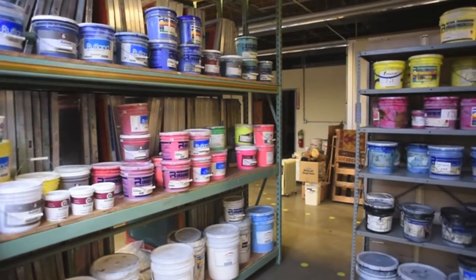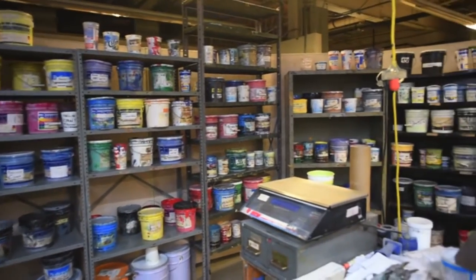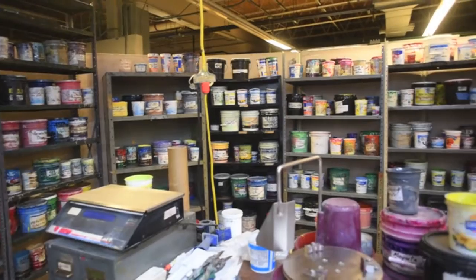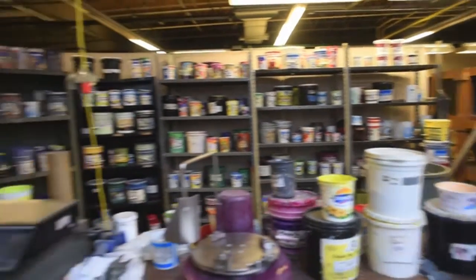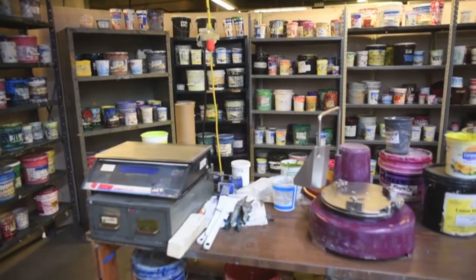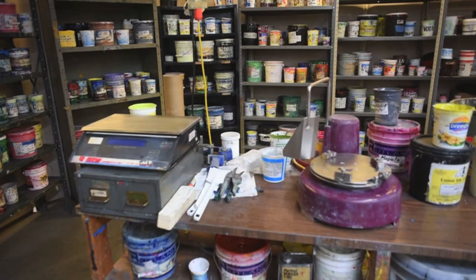Here are already mixed colors for various designs in the background. And in the foreground, you can see our scale with all of our formulas underneath it and our paint mixer.